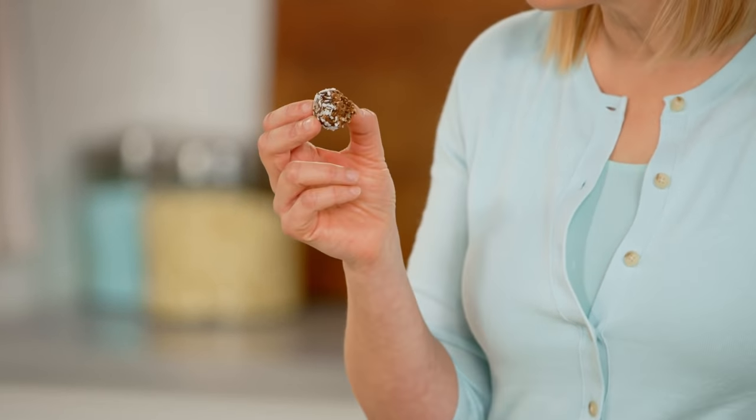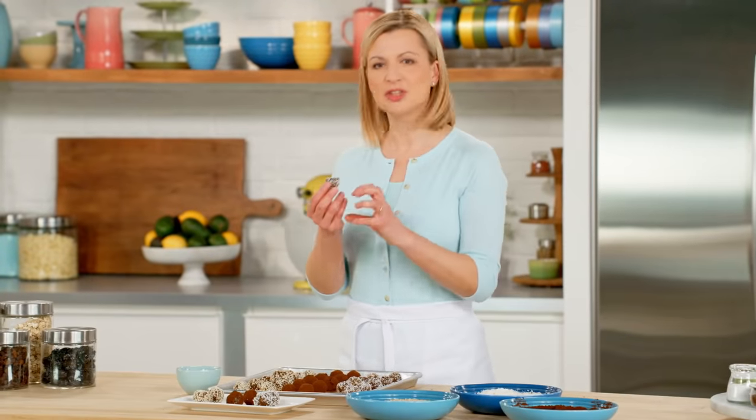It's chewy, the perfect amount of sweetness. I love that you get the crunch of the almond in there, the taste of the chocolate, the hint of the cinnamon. Because if you're going to make a wholesome treat, it should be fulfilling. So this is one of my favorites.